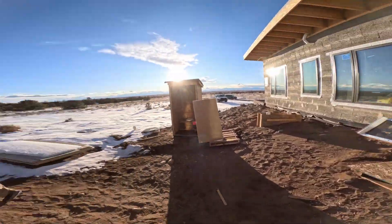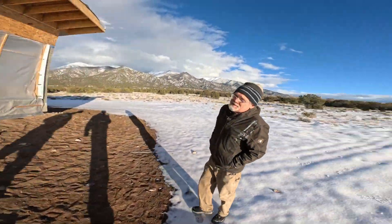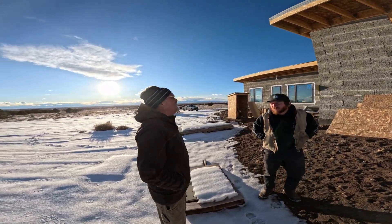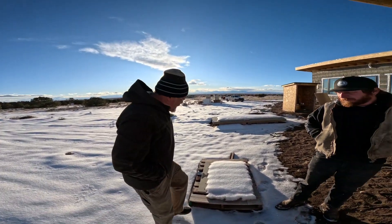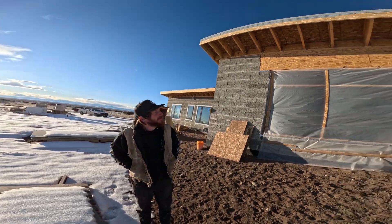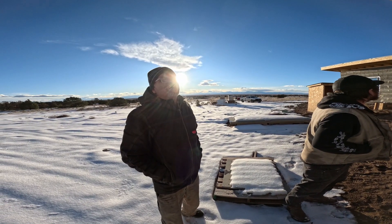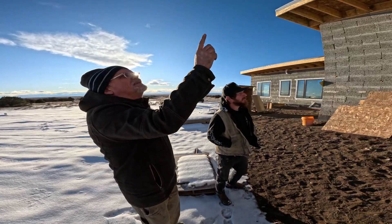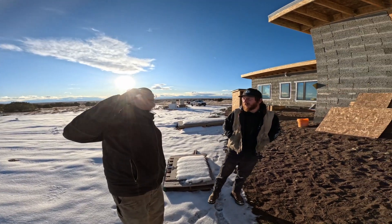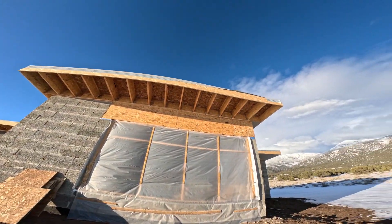We're working on soffits. The exterior finish — I'm going to have them stucco it outside, just two coats, a brown coat and a finish coat right onto this. Whether it'll be plasticized or all-cementitious I'm not sure. It's a great south face. With passive solar, a rectangle is more or less the deal. We worked through the overhang for sun shading in the summer.